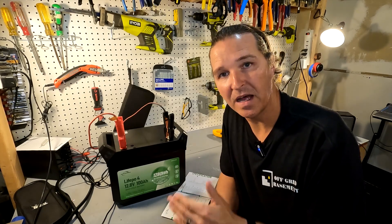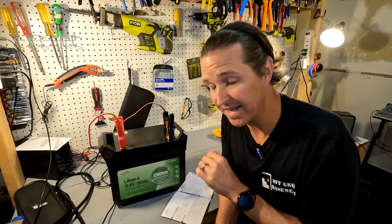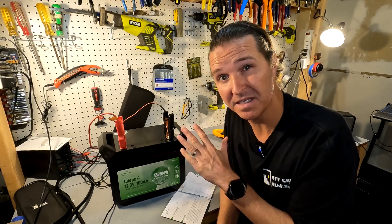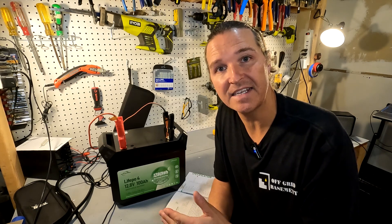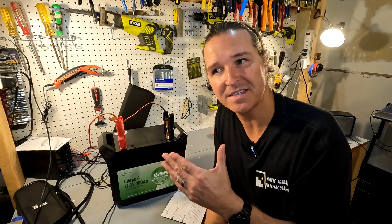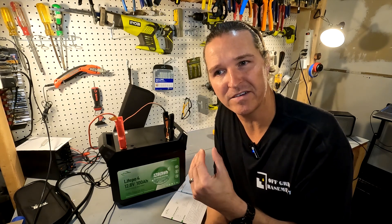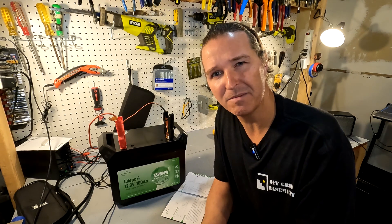While the battery charges, here are some more details. It's a 12.8V 100 amp hour lithium iron phosphate battery with an IP65 rating, so it's completely waterproof. Max charge and discharge is 100 amps. The manual states the charge voltage should be between 14 and 14.4 volts, which is a bit lower than the typical 14.4–14.6 or 14.8 volts I'd normally recommend.